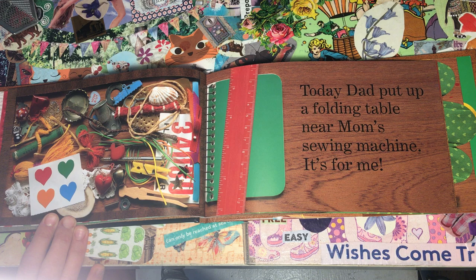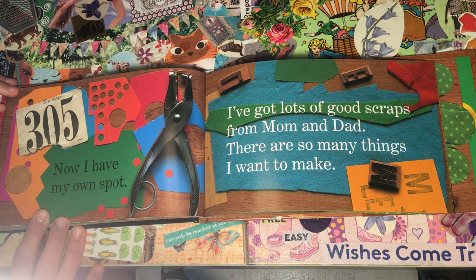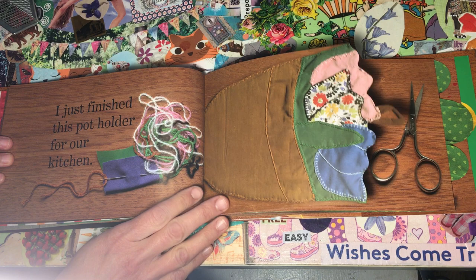Today, Dad put up a folding table near Mom's sewing machine. It's for me. Now I have my own spot. I've got lots of good scraps from Mom and Dad. There are so many things I want to make. I just finished this pot holder for our kitchen.